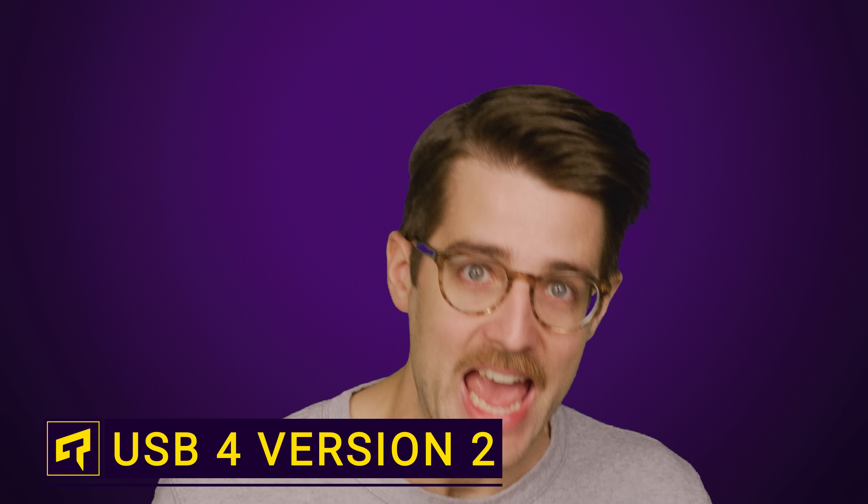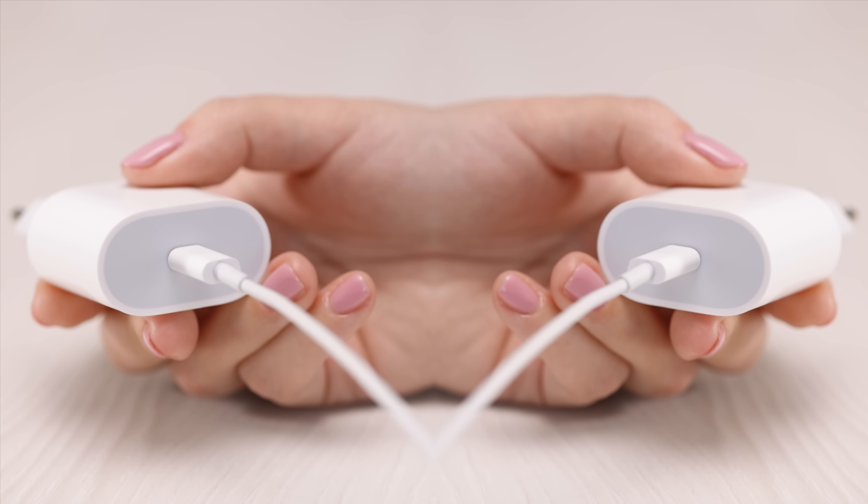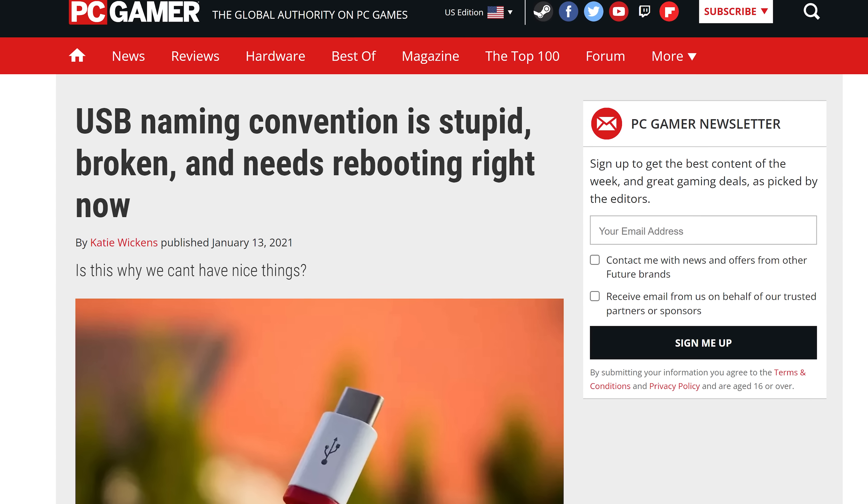Not again. Are you telling me that there's now a second version of USB 4, which already carried over the super confusing naming scheme from USB 3? Well, I guess here's another tech quickie where we explain why it's not just called USB 5, or at least USB 4.1 or something. So what do you need to know?